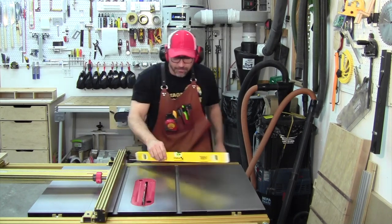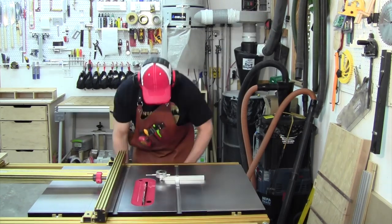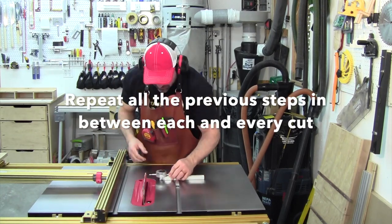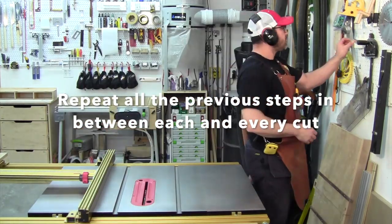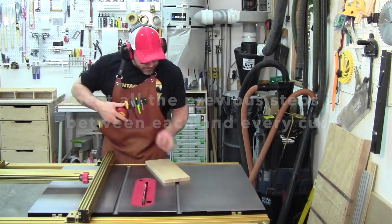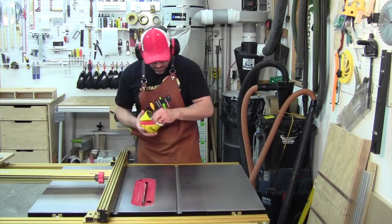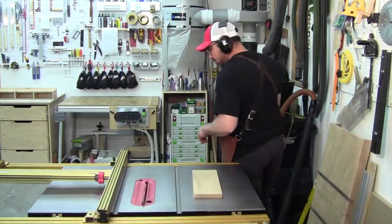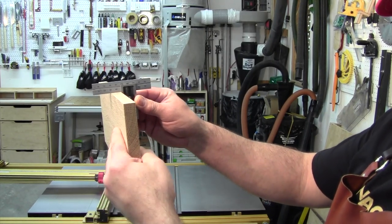Using a level, ensure that your saw is still level. This is a cut you can expect by following my procedure.